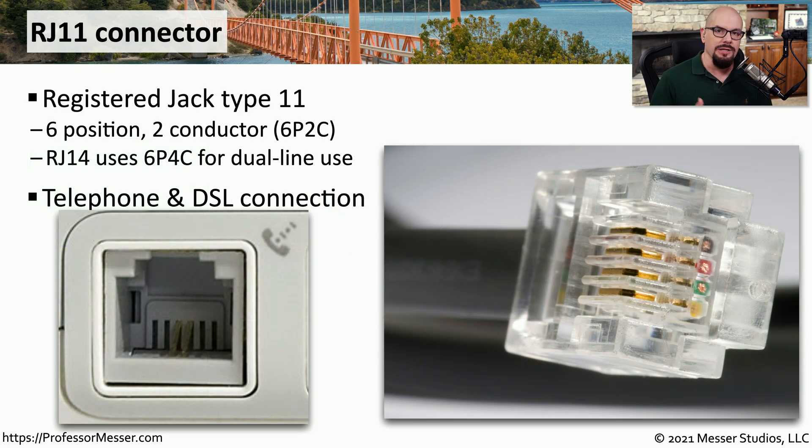Now that we've looked at fiber connectors, let's look at some copper connections. One that's very common with voice communication is an RJ11 connector — RJ stands for Registered Jack Type 11. This is a six position connector, but only two of the conductors are actually used inside the cable, sometimes written as 6P2C. If you run into a connector that has six positions but four conductors in use, we commonly also refer to it as an RJ11, but technically it's an RJ14 because of that slight difference.